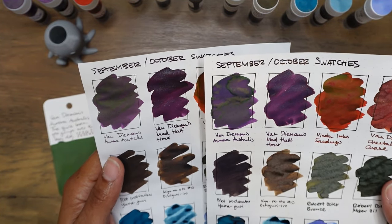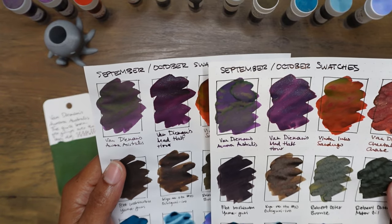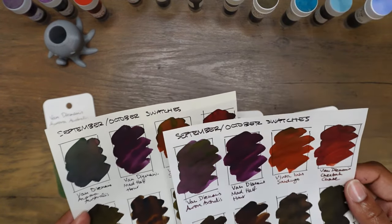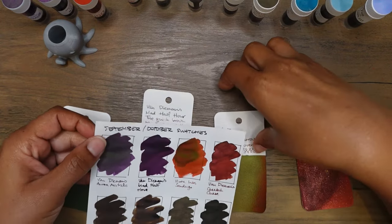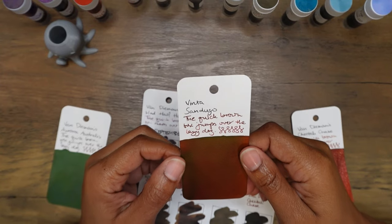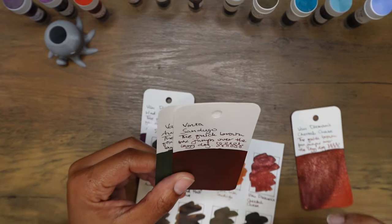Looking at Van Diemen's Mad Half Hour — the second purple — I absolutely love that one. I can't wait to get it in a fountain pen. It's like a warm purple but then cooled off with this bluish shimmer. It looks pretty consistent across the board. Some swatches have a bit more shimmer because I didn't agitate the ink between papers. The Vinta Sandugo has some super sheen — if there's light reflecting it looks green, but if you tilt it a bit it looks brown. I'm not too crazy about these two inks — Aurora Australis and Sandugo.